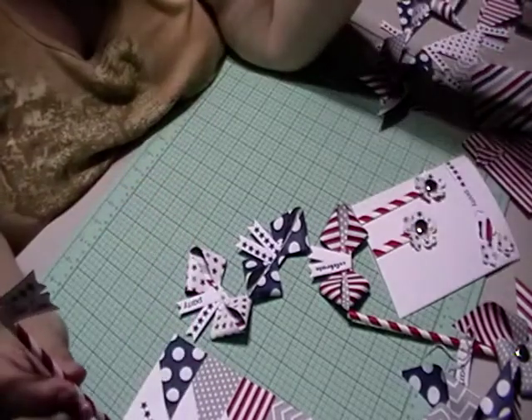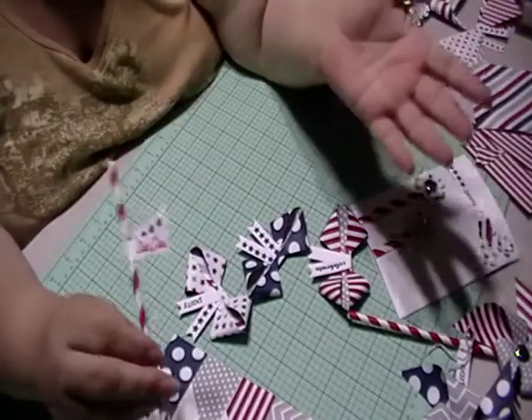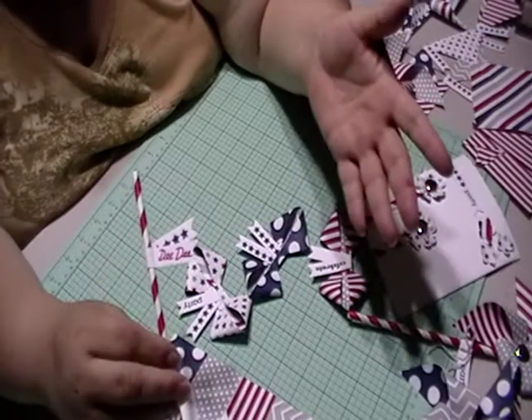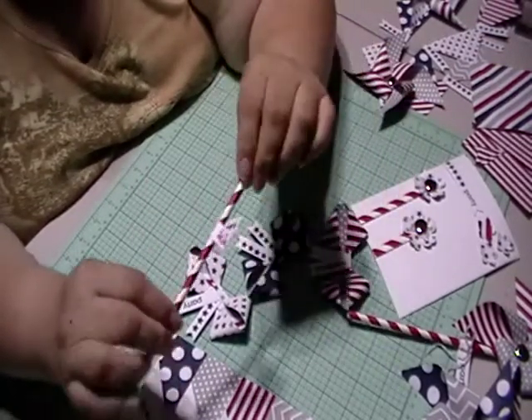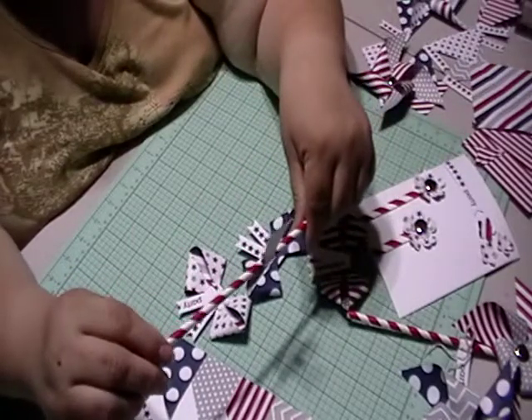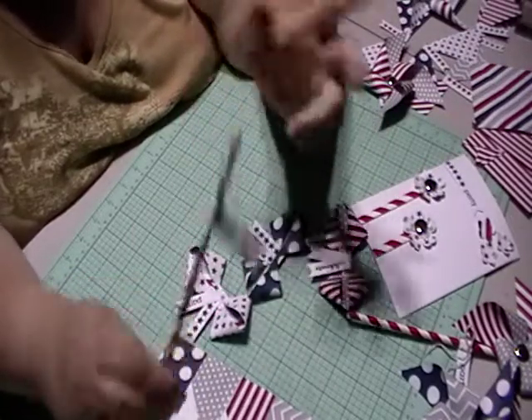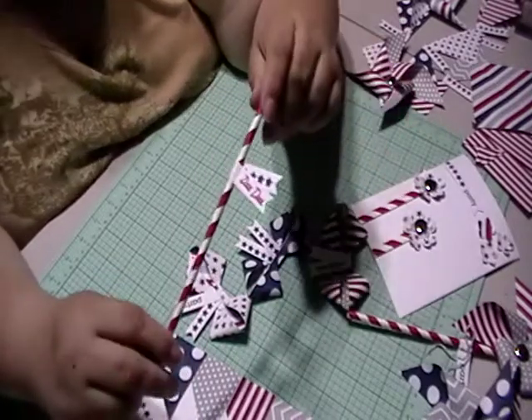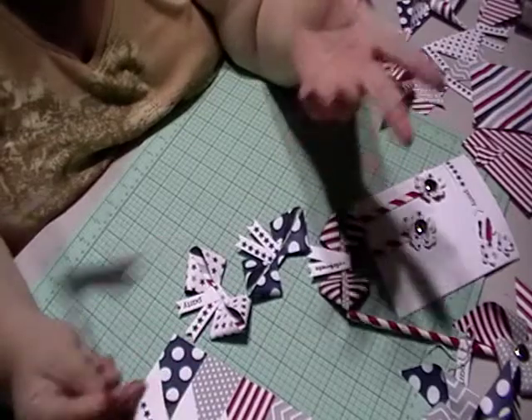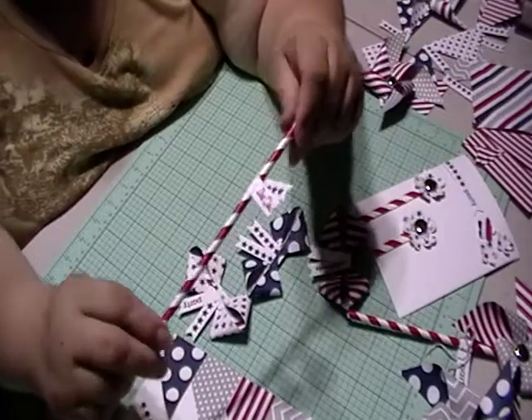I hope that you take away something from this and that it shows the uniqueness of the Paper Pumpkin and all the projects that could come. If you want to subscribe, it's in the link below. You can reach out to me for more information — I want to do a Paper Pumpkin event. So if you live in Glendale, Queens, we can maybe do this. Thank you for watching.